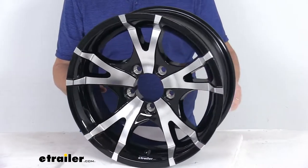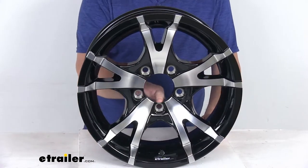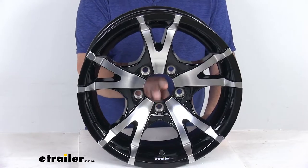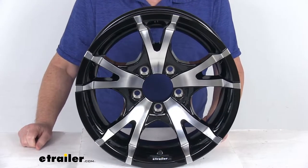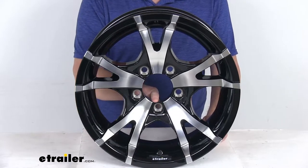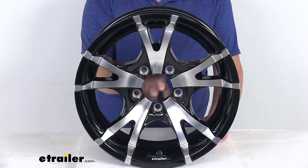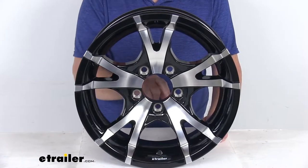This is a high quality wheel and it does meet DOT Department of Transportation specifications. You'll notice it does not have a center cap — center caps are not included, but we do sell those separately on our website. They're usually listed on the product page as a related product. If you do purchase the center cap, make sure you get one with a pilot hole diameter of 3.19 inches.